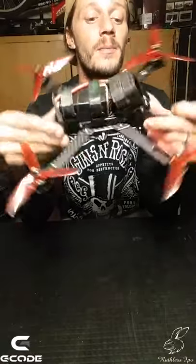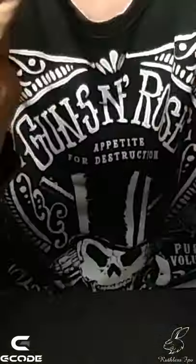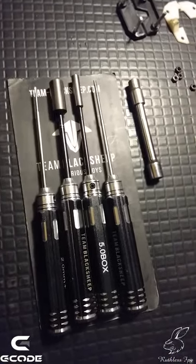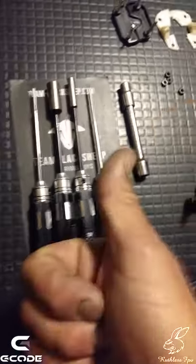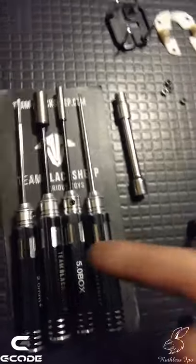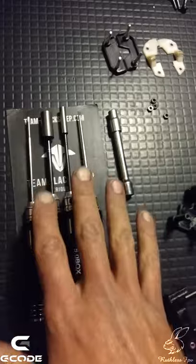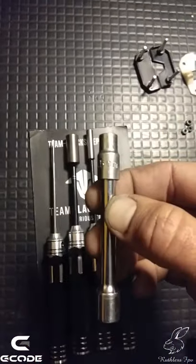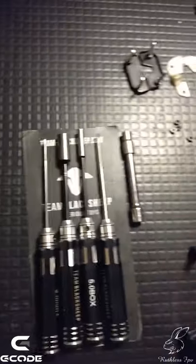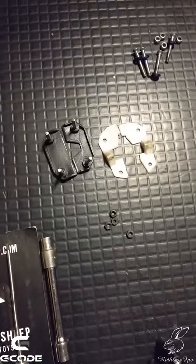So what we've got here basically - you're gonna need a Wera screwdriver, it's amazing, you guys need this in your life, if you haven't got it get it now. That's basically all the tools you're gonna need, and a 5.5 millimeter socket. Then basically this is the 3D printed part - that's where your Crossfire receiver goes.